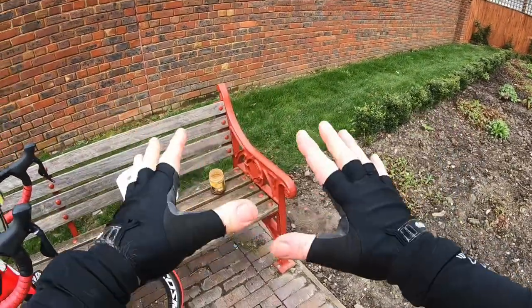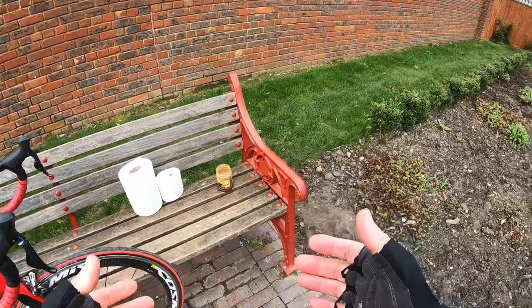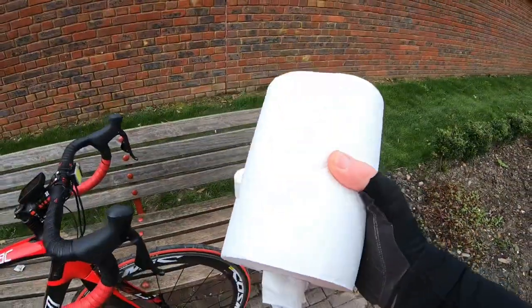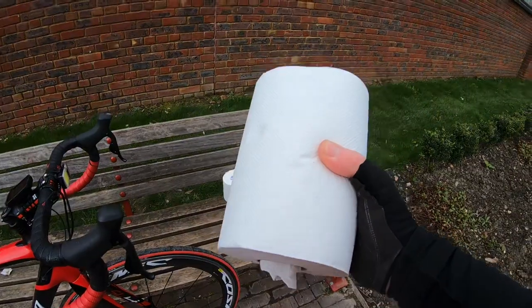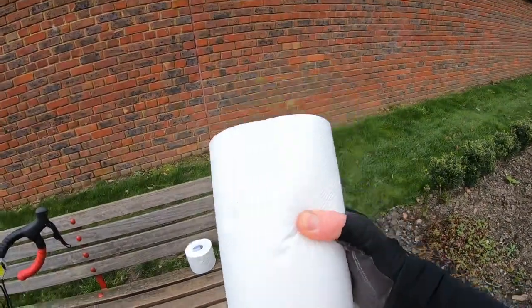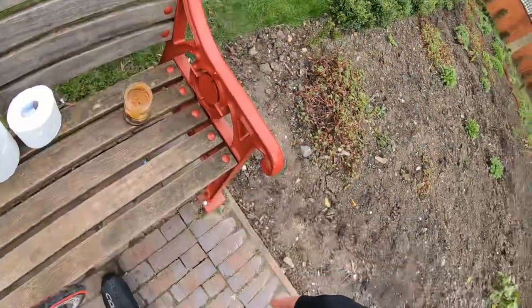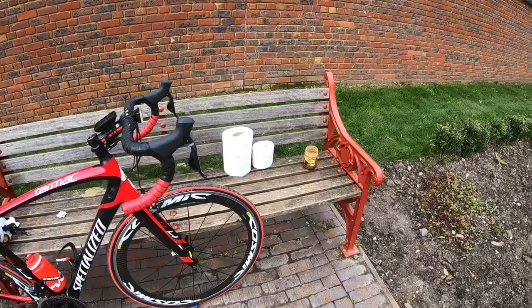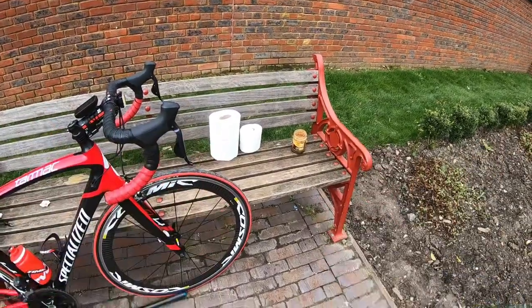And you're sorted. If you happen to be more generously proportioned — if you have a big rear — then use kitchen roll. Same rule applies: fold in half, in a quarter, get your hand through the middle, away you go. It's not difficult, people. And when you finish, wash your hands.